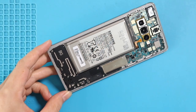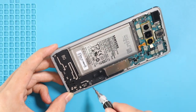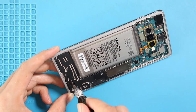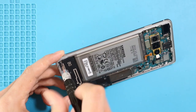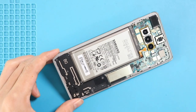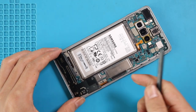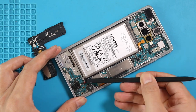Next, move to the bottom and take out the bracket by undoing seven screws. Next, take out the headphone jack by unplugging the connector.